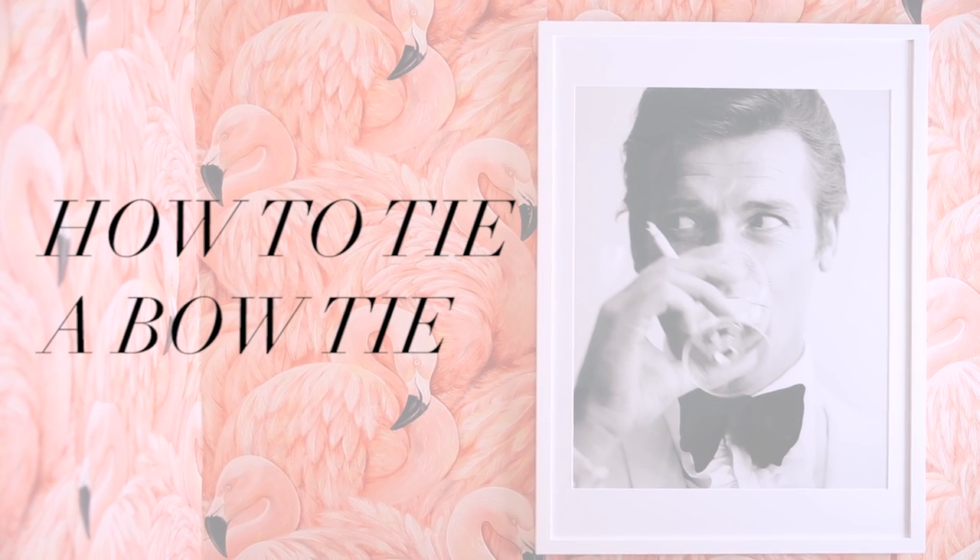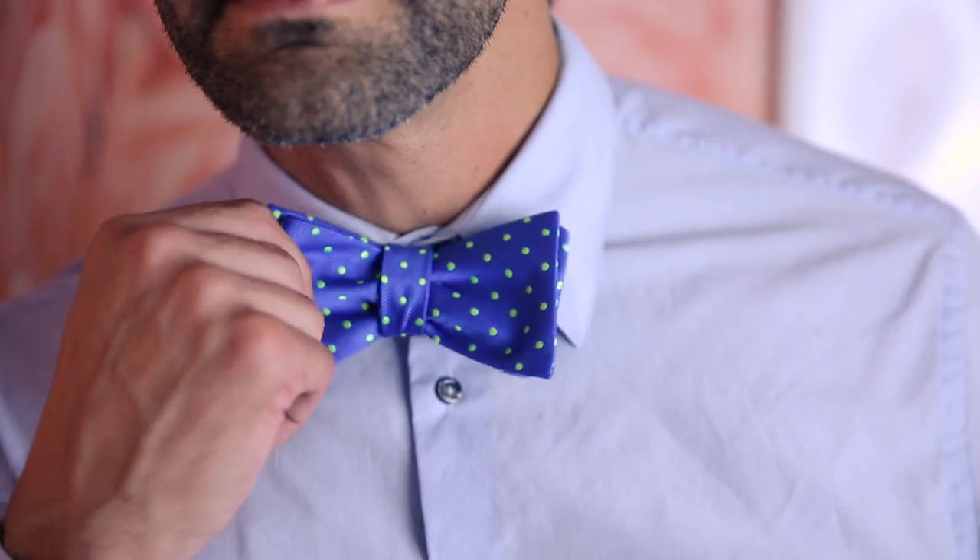As a wedding photographer, I didn't really know I was going to be asked if I knew how to tie a bow tie. Tying a bow tie is kind of super hot and sexy and you should know how to do it. Today I'm going to teach you how to tie a bow tie.